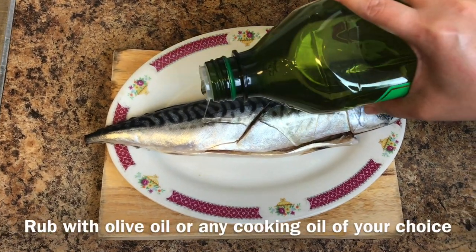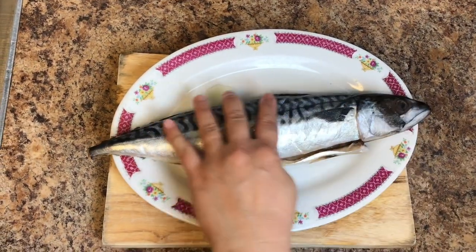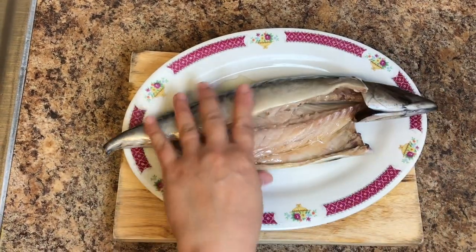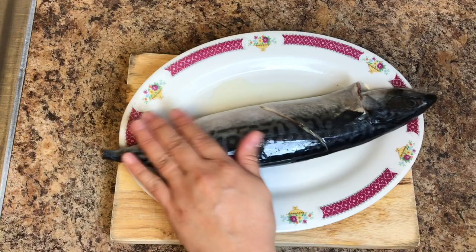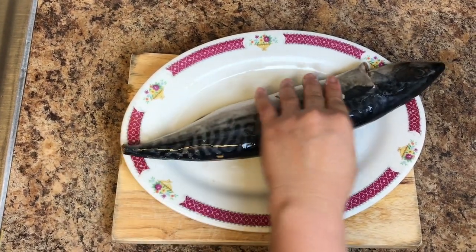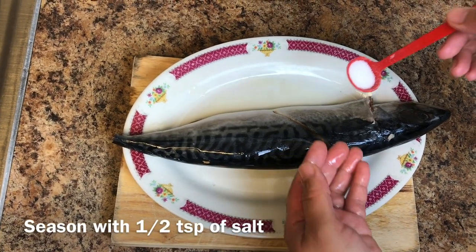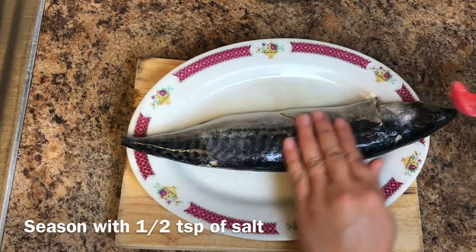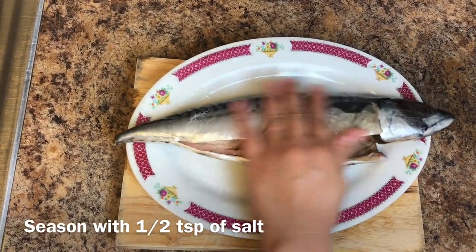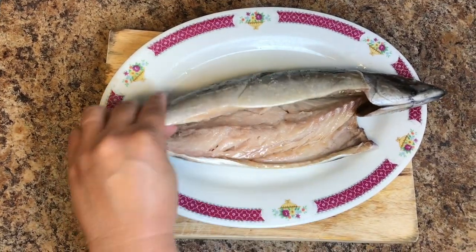Drizzle this with some olive oil and then just rub it around, inside as well. This olive oil will make it crispy later. And then put some salt — half a teaspoon of salt. Yeah, rub it inside as well.